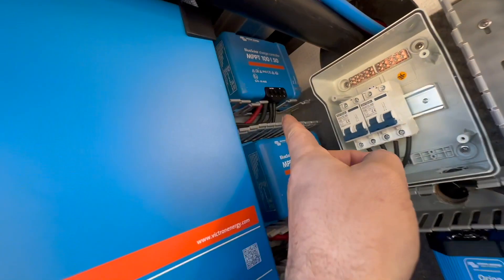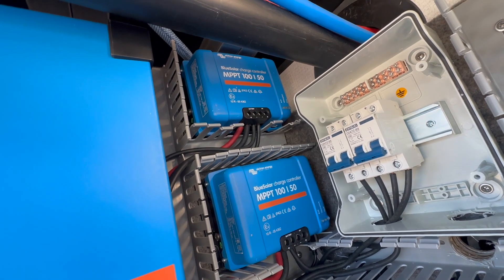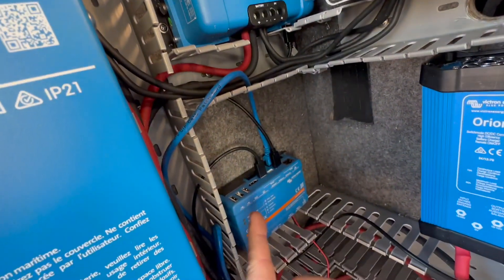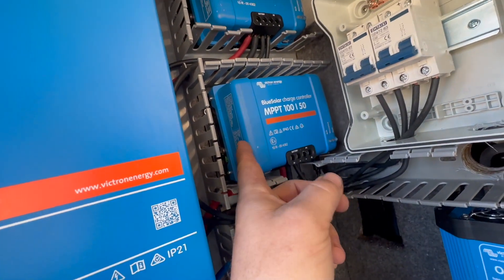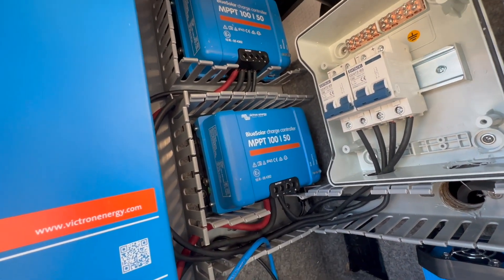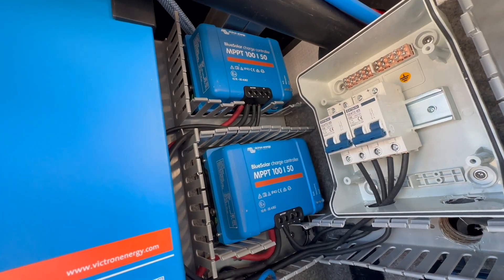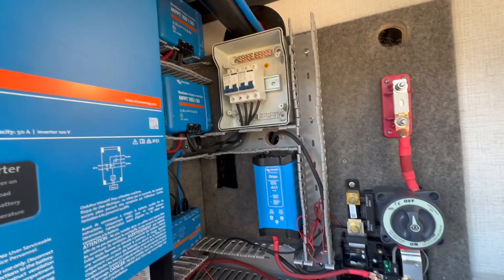We're running two of the MPPT 100/50s, the BlueSolars. They're a little bit cheaper and when you're using a CERBO I think it makes sense to do. And actually these just went on sale — they are super cheap right now, this is November 2023. Both of them are like half price. I don't know what's going on with Victron; I'm guessing they're clearing out stock because new ones are going to go on sale or something.